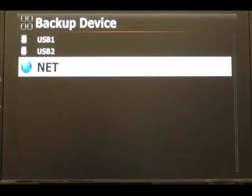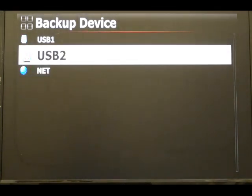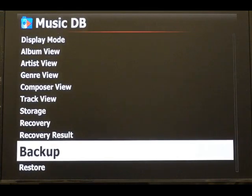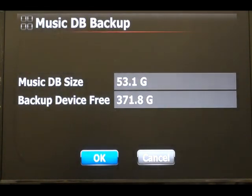It shows devices connected to the device — it could be a USB, external ports, or a network. Just select the second one; it's an external hard drive. Just click it and take a moment for it to work out the space.